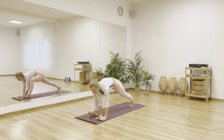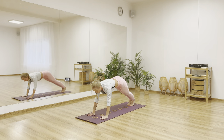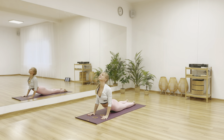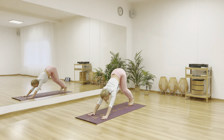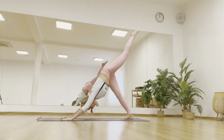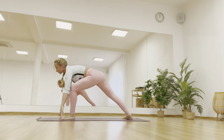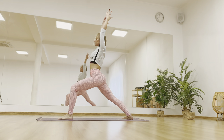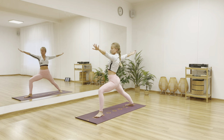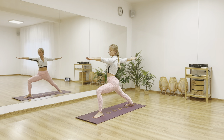Drop yourself down to the mat. Step back to plank. Chaturanga. Inhale cobra. Exhale adho mukha shvanasana. Now other side — lift your left leg up, step your left foot forward. Inhale, raise your arms up — virabhadrasana two.